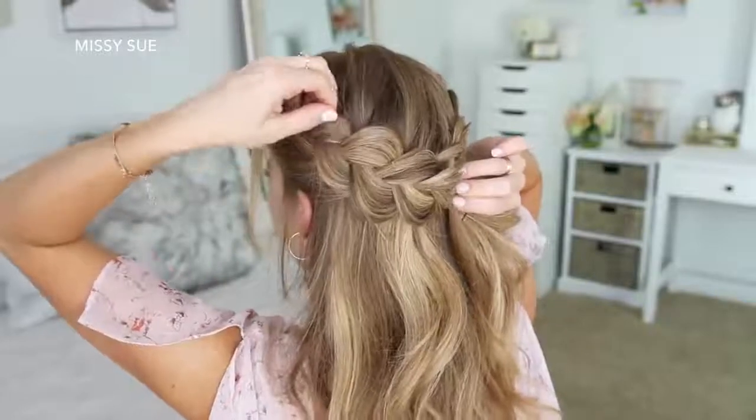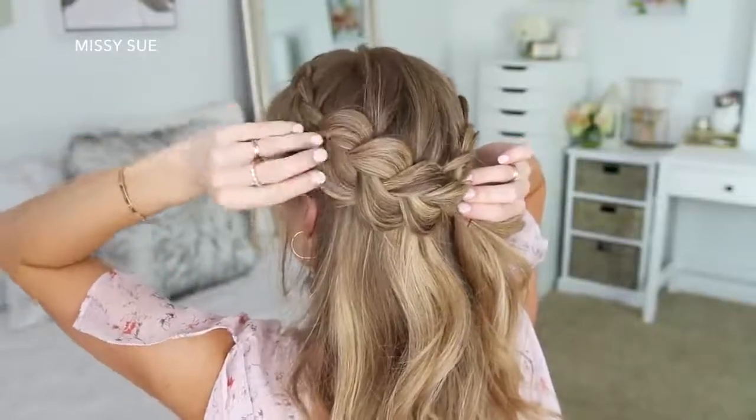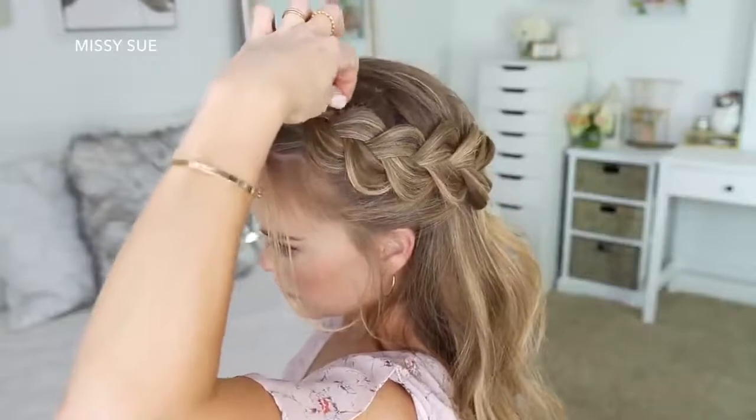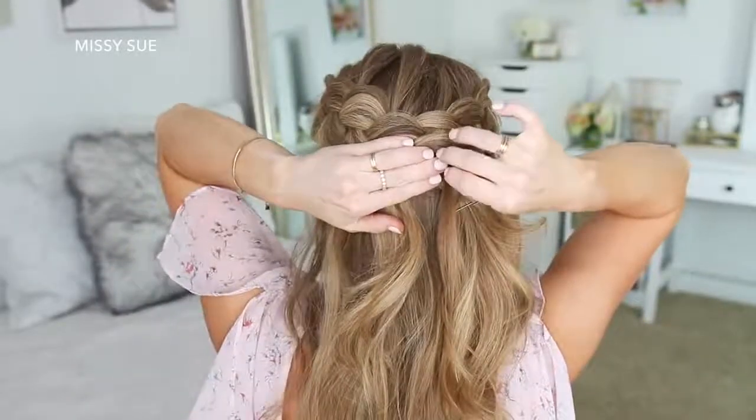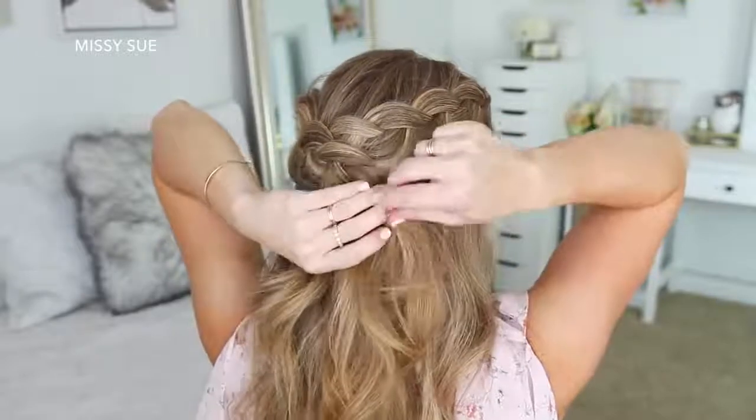Now I'm going to take the braid from the left side of my head and go back over it as well, gently pulling on the edges to make it wider and more full. Then I'm just going to lay the braid over the end of the right braid and pin it against my head with more bobby pins, removing the bobby pins from the end of the braid.